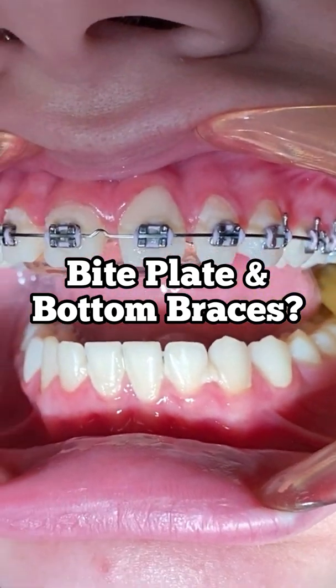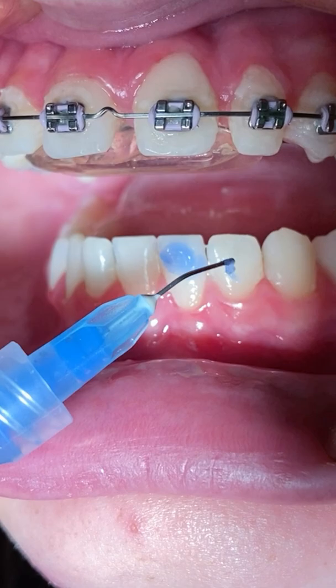Hey everyone, this is Abby, your hygienist here at Tooth Time. As you can see, we're putting brackets on the bottom of this patient's teeth.